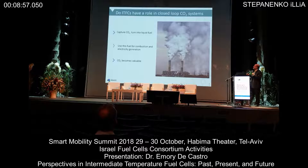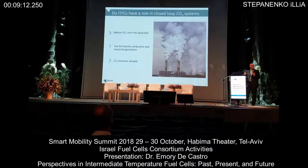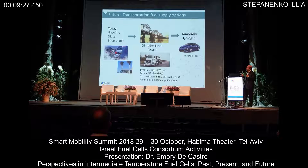The next topic I'd like to move to is what I'm calling closed-loop CO2 systems. This was hinted at earlier today with the power-to-gas discussion. The key question is: can we take CO2 — considered a disastrous waste product — and convert it to a valued product, more particularly a liquid fuel, and then use that fuel for either internal combustion or for power generation, making CO2 valuable?